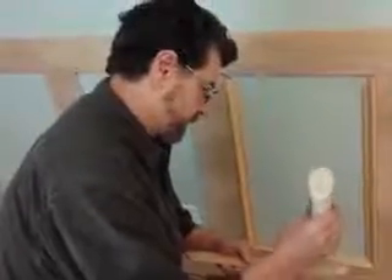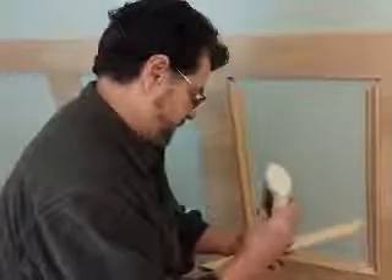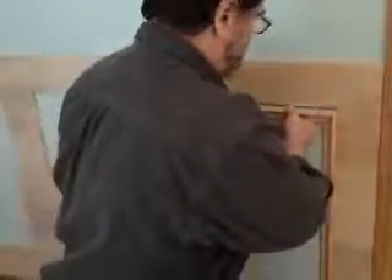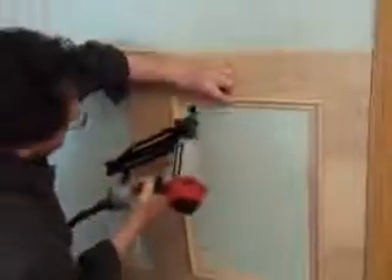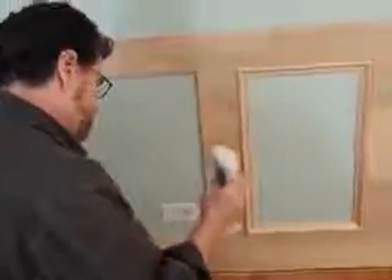My last piece for this panel. With Elmer's glue you've got time to readjust if you need to. I'll re-center. These nails aren't going all the way in, but that's okay — I just have to use a center punch to get it in place.